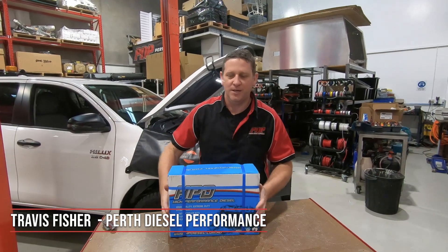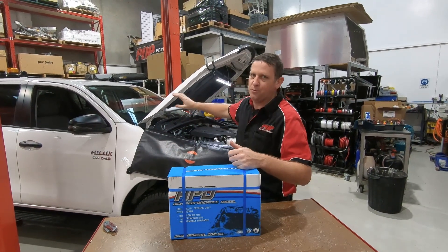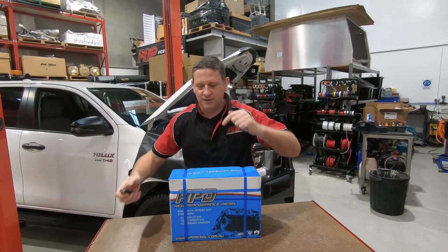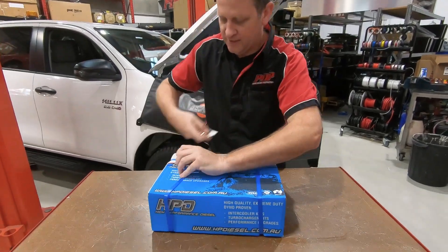In this video we're going to fit an HPD catch can to a late model Hilux. So if you've got a 2.8 litre late model Hilux or the Fortuner, this is the unit for you. The customer opted to fit the catch can, so we just thought we'd do a quick installation video.